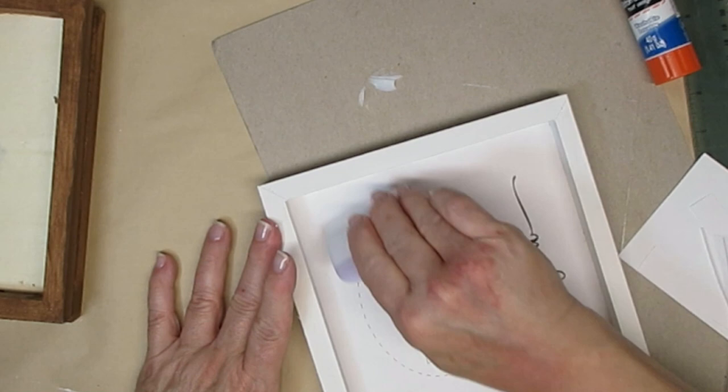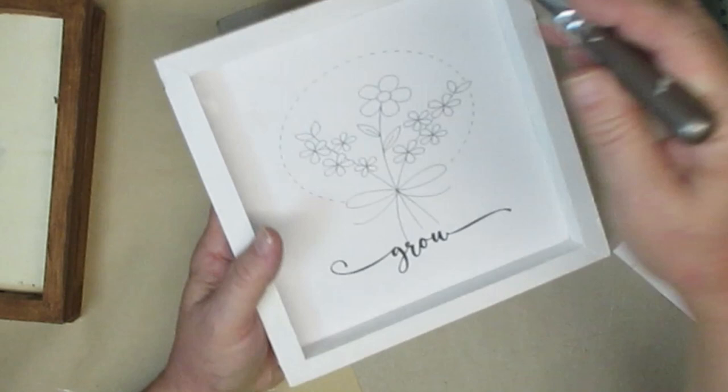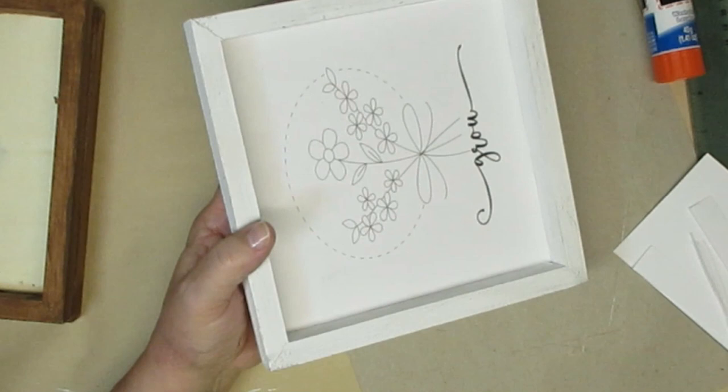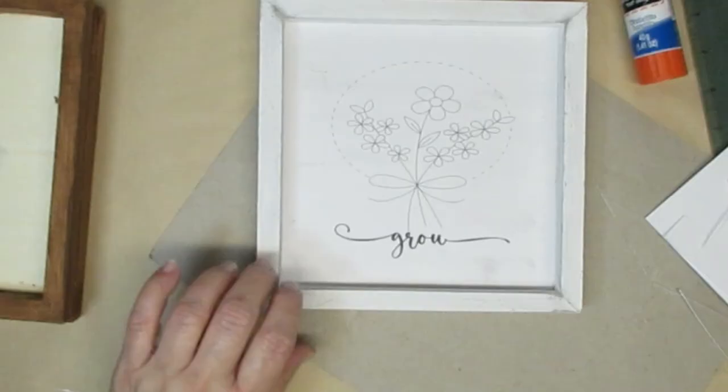I'm going to need to distress the white one because that makes it look more old and weathered and more farmhouse. So I'm just using a chip brush and just a little bit of black paint — not too much. I offloaded quite a bit of it and I just want to get a little bit of color on here, not too heavy.